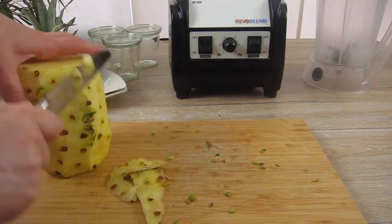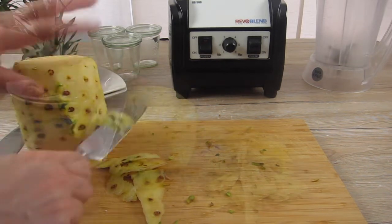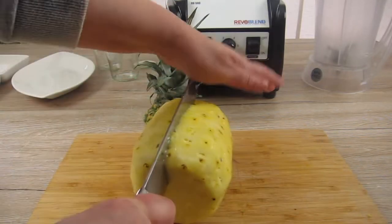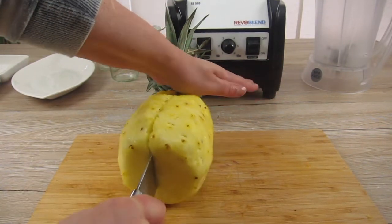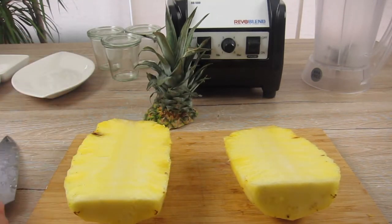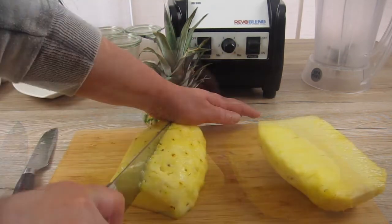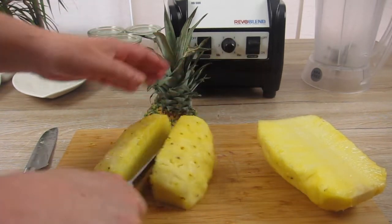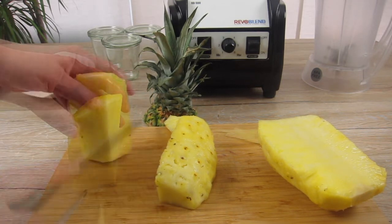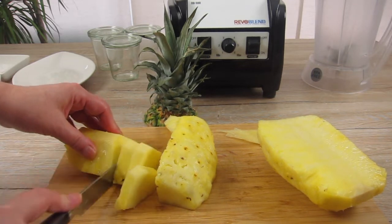Since I'm going to blend the pineapple pieces to a very fine puree, it's not that bad if there are still a few little eyes to be seen. So then I cut the pineapple in half and if I still see some dark spots I can cut them off now. Then I cut it into quarters to be able to cut off the core, and then into one centimeter or half an inch slices.